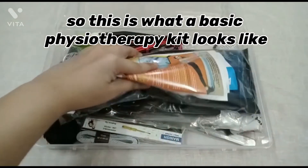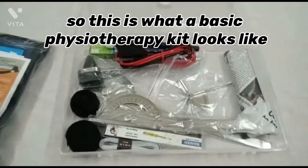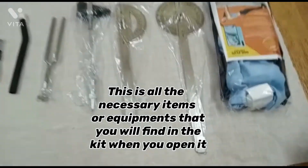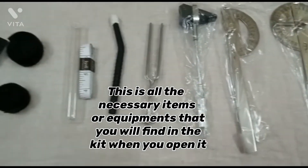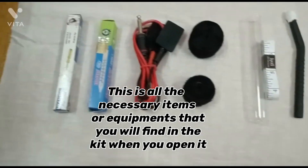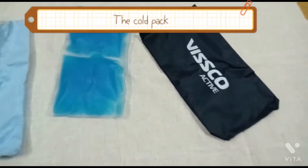So this is what a basic physiotherapy kit looks like. These are all the necessary items or equipment that you will find in the kit. When you open it, the first item is the cold pack.